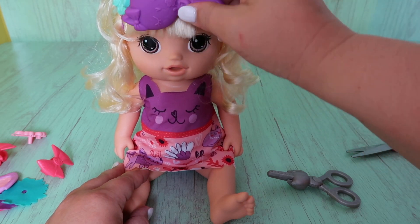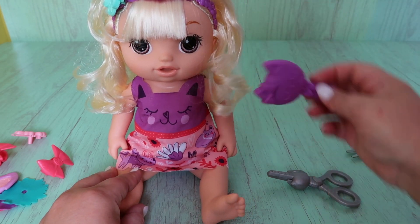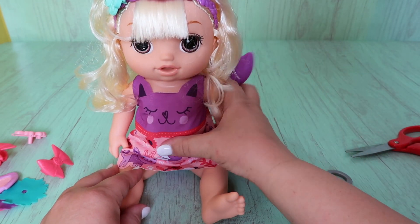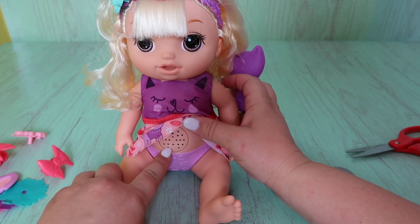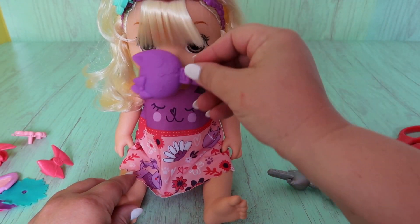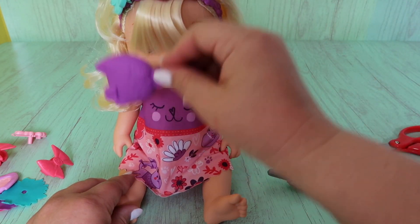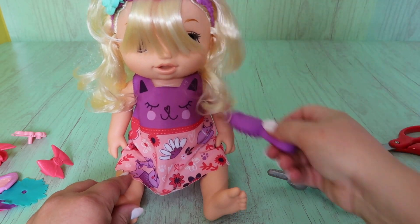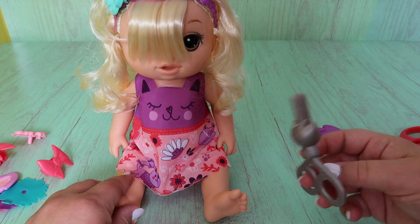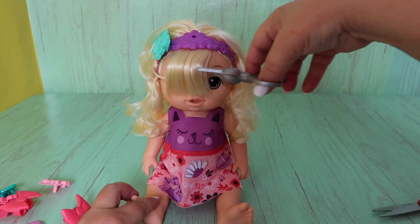We're going to comb her hair and see if it grows. She also has a button on her tummy, so you can press it to have her talk. Look — her hair is growing, it's covering her eyes now! The doll says: 'My hair is getting so long.' It is so long. 'My hair is tangled.' Is it tangled? 'It's time for a trim.' Should we trim your hair? Trim, trim, trim.